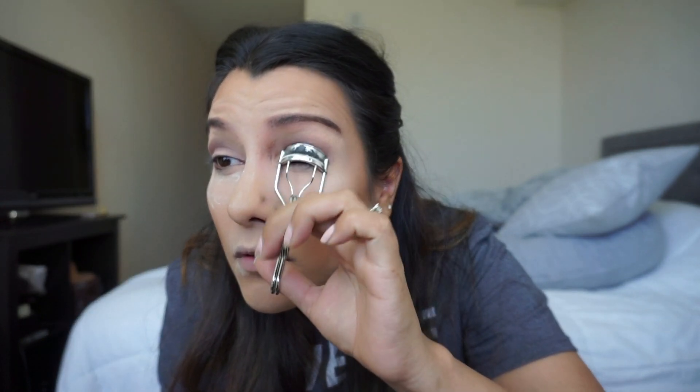Next I'm gonna curl my eyelashes and move into applying my falsies. I got ones where the liner functions as a magnet, so they're magnetic. This is the first time I'm trying them, so bear with me. The eyeliner that comes with the falsies is very liquidy, so I advise you to be very careful when applying it — you need three coats.